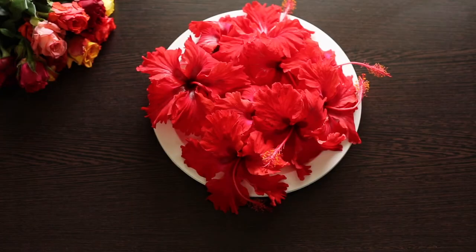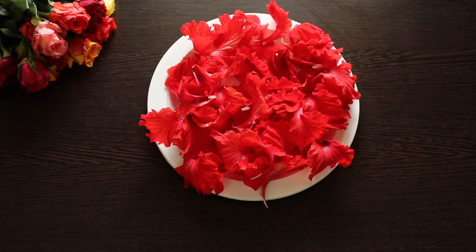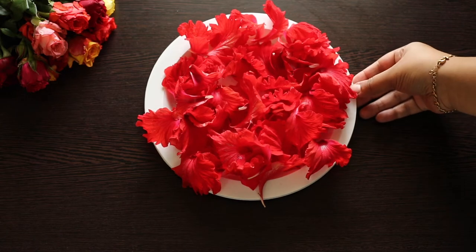These flowers are from the hibiscus plant that I have at home, so there is no doubt that they are organic. I pick these flowers in the morning when they are fresh. Remove the petals from the flower and lay them on a plate or a tray. Place them under direct sunlight until they become very crisp and dry like this.